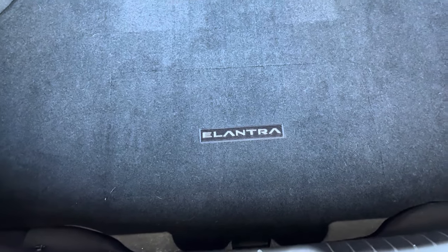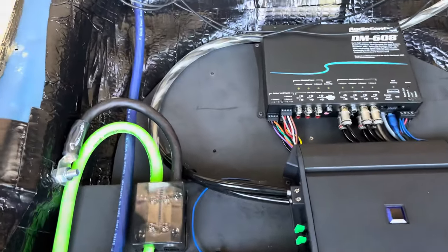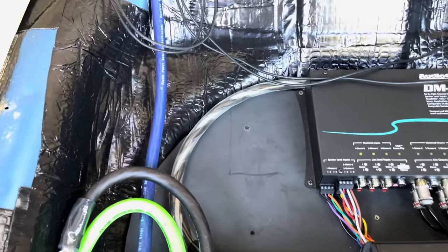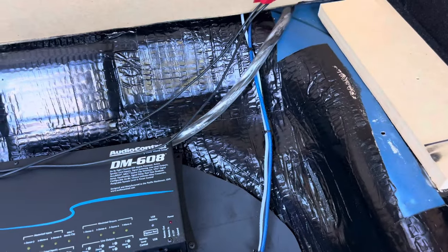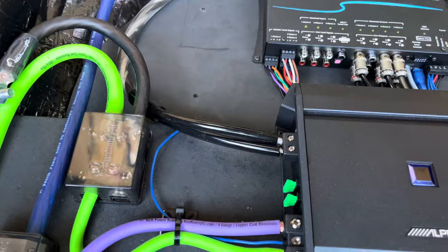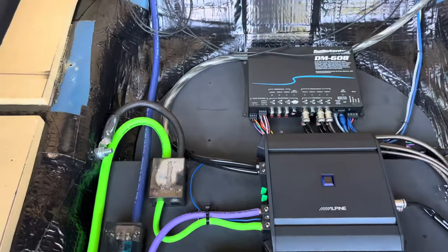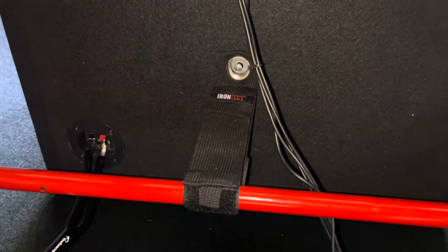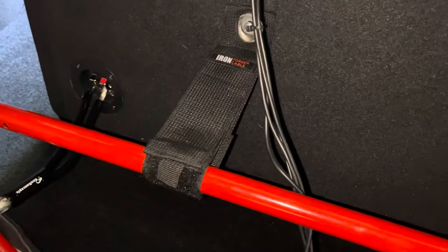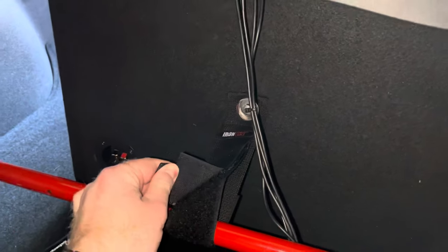To get power to the subwoofer, I used New Concepts Karma 12-gauge speaker wire. The wire is thick because the positive and negative wire are both housed together in the same sleeve. I purchased black wire boots to give a clean look at each end of the wire. To hold the subwoofer in place, I installed a large Velcro strap commonly used to hold extension cords together. This strap is attached to the back of the subwoofer and looped around the trunk's red brace, making removal easy if I ever need extra room in the trunk.